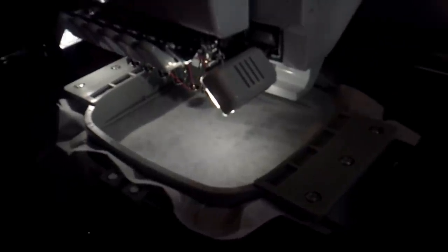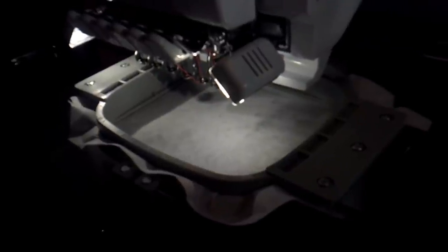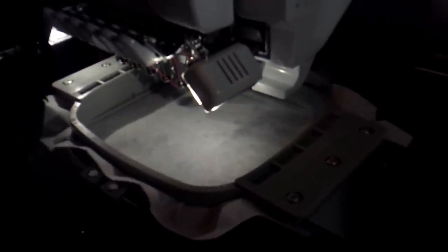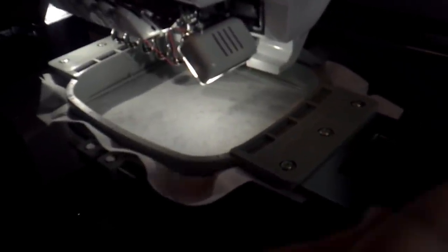I now have his antlers loaded onto my machine. We're going to run the first step — you can run this in any color. It's going to go directly on your stabilizer. This is your placement stitch so you know exactly where to place your pieces.